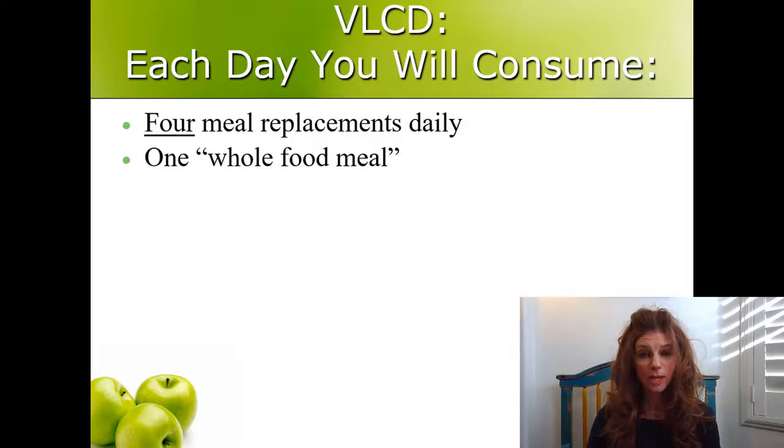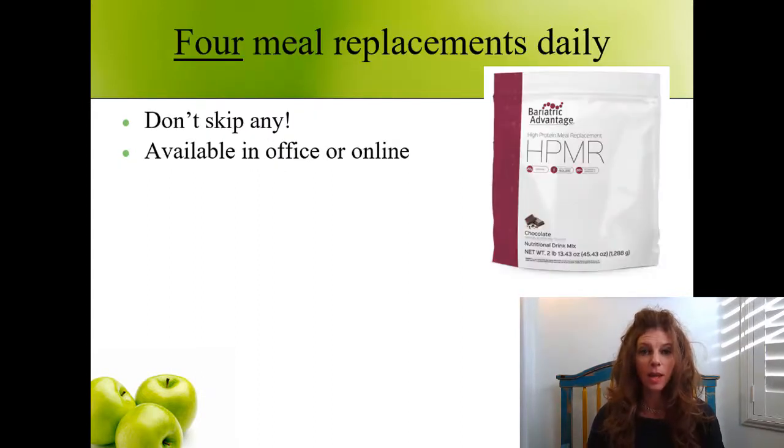So the protocol for the VLCD is this: each day you'll consume four meal replacement products and one whole food meal. You will drink four meal replacements — be sure not to skip any of them. They're all important.